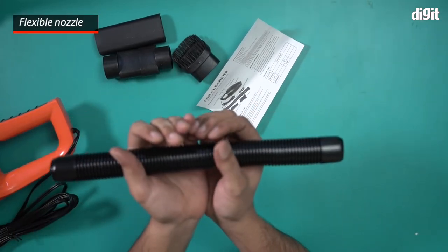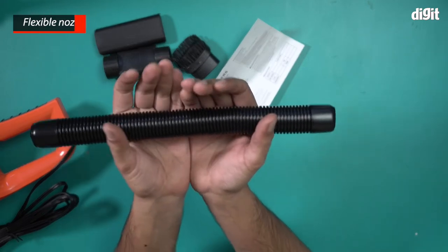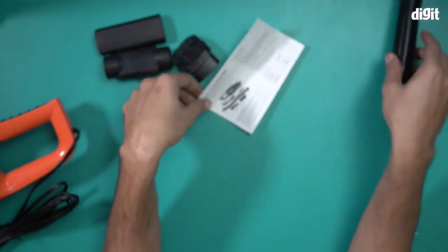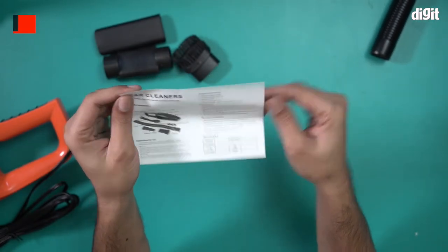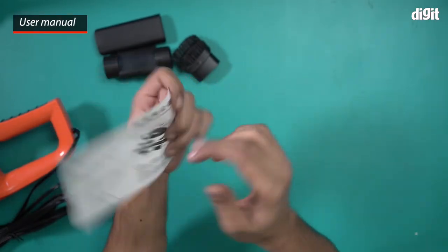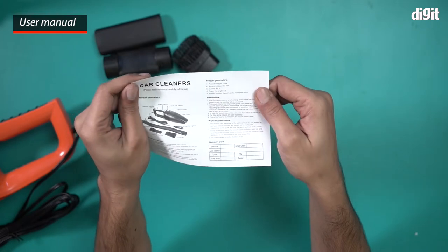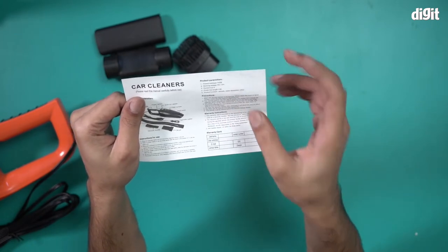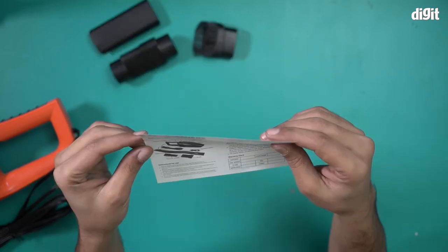We have a flexible nozzle for when you want to extend the functionality of this vacuum cleaner — an extended nozzle for extended functionality. This is the user manual for when you want to use this device. It covers product parameters, precautions, warranty, and instructions.